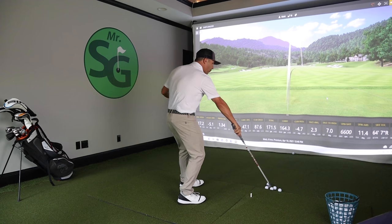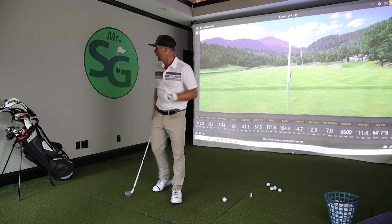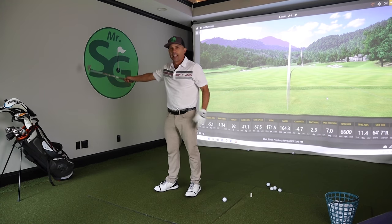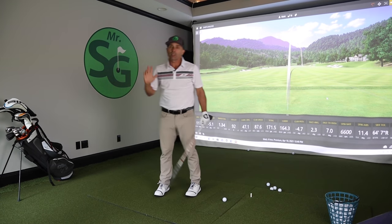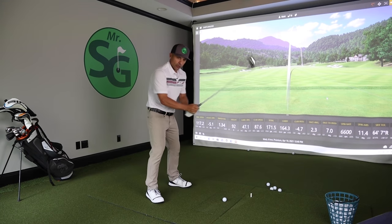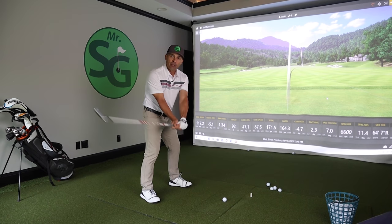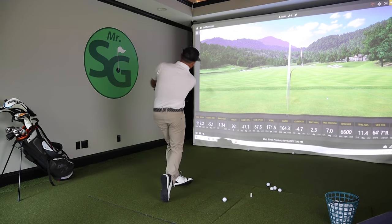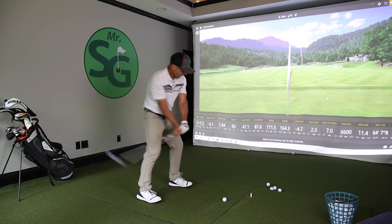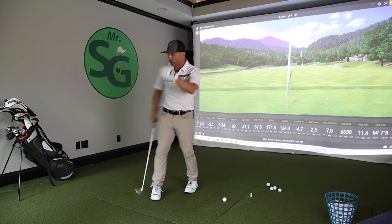So here's the drill we're going to do. You're going to want to get against the wall. Do it indoors. What this is going to accomplish is we're going to learn how to stay here and not flip our wrists. Because if we can stay here, we'll be good. We just want to have this move and feel it through impact.